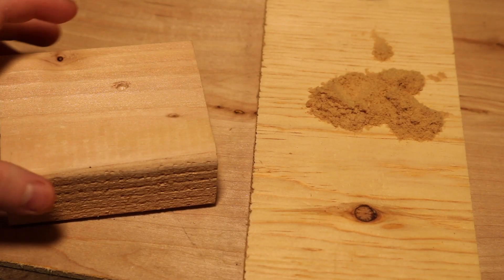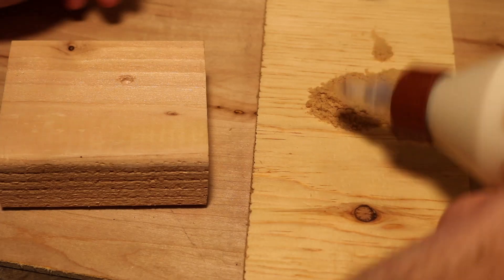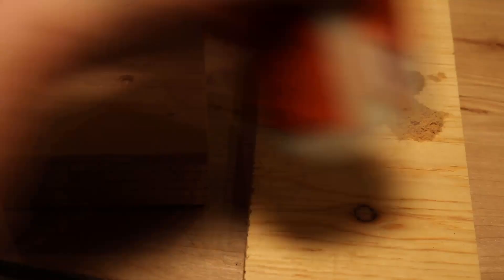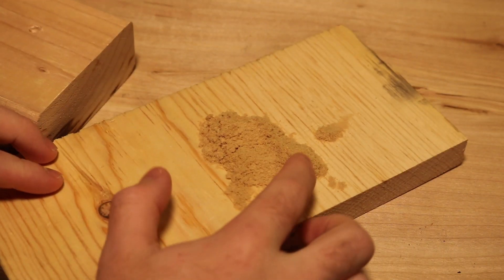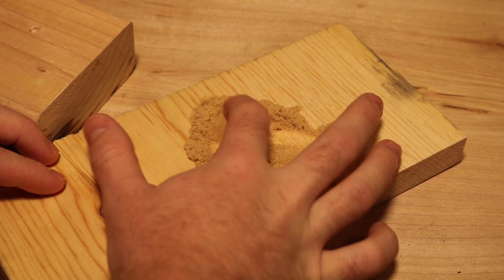Once you have those two items, you can get a paper plate or a scrap piece of wood, put the sawdust down first, then put some glue on top of that, and put some sawdust on top of the glue. Just mix it around until it's like putty.